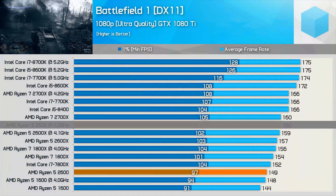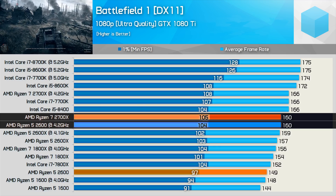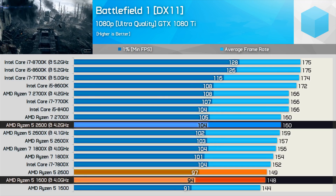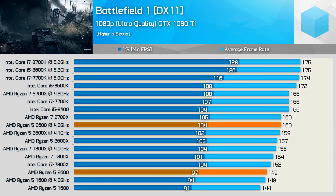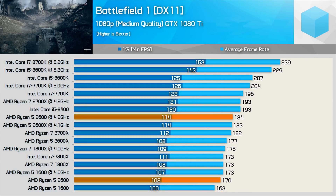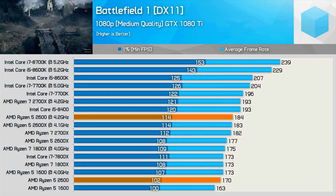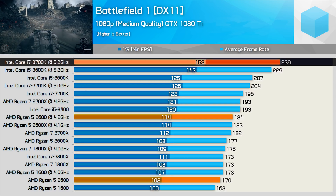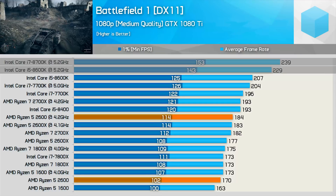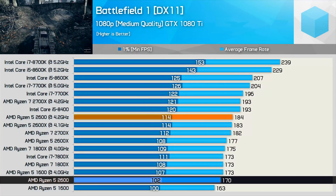Overclocked, the Ryzen 5 2600 roughly matches the Ryzen 7 2700X in Battlefield 1, and was 8% faster than the 1600 maxed out at 4GHz — a decent step forward at the $200 price point. Reducing the GPU bottleneck with the medium quality preset does allow the overclocked 8700K and 8600K to run away with it, but before overclocking the 2600 still allowed for over 100 FPS at all times.